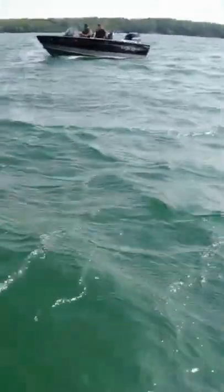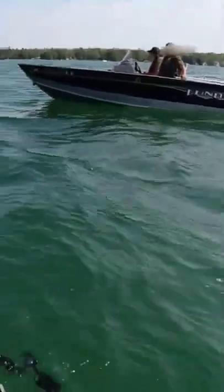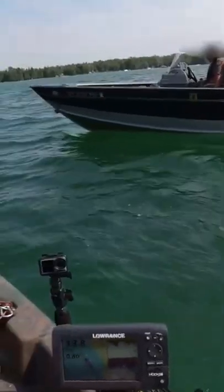How you guys doing? I just got out here. Let me sneak on over there. Yes, sir. There's some nice ones in here.